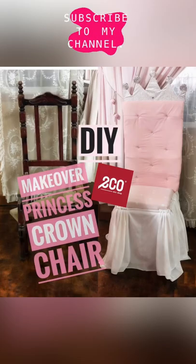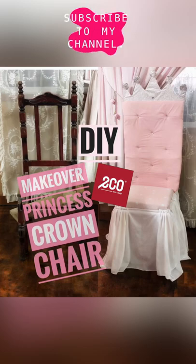Assalamualaikum, hi everyone. Thank you for stopping by. In this video, I'm going to share how I made over an old chair. These are the things that I used.